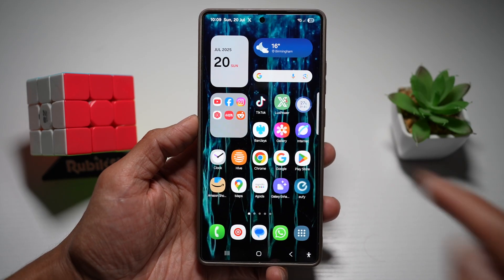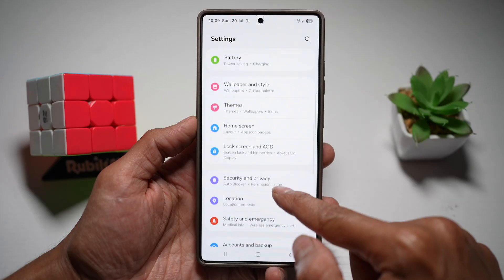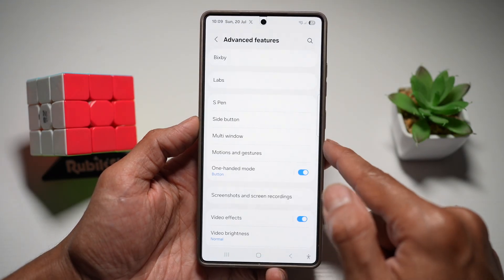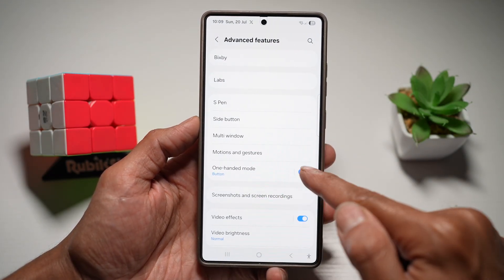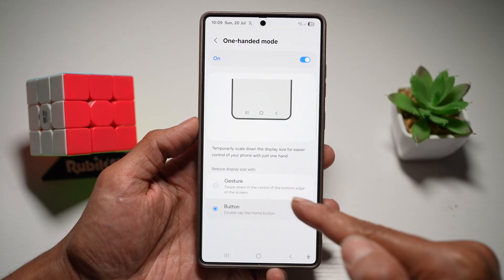To turn this feature on, first bring down the quick panel menu, tap on Settings, scroll down and find Advanced Features. From here, find One-Handed Mode, turn this feature on, and you can choose if you want gesture or button activation.